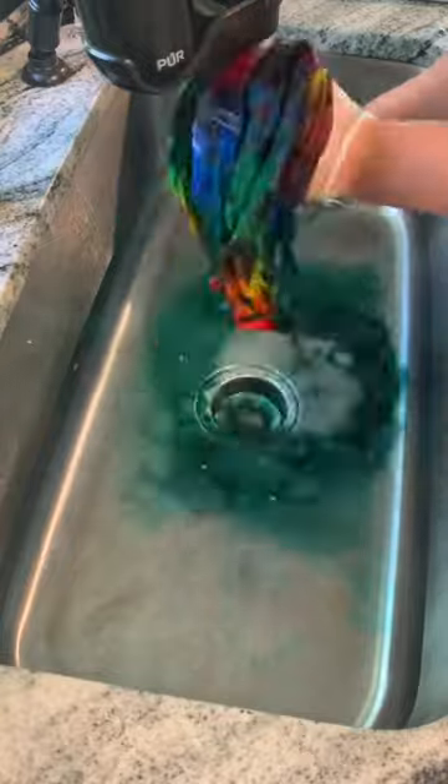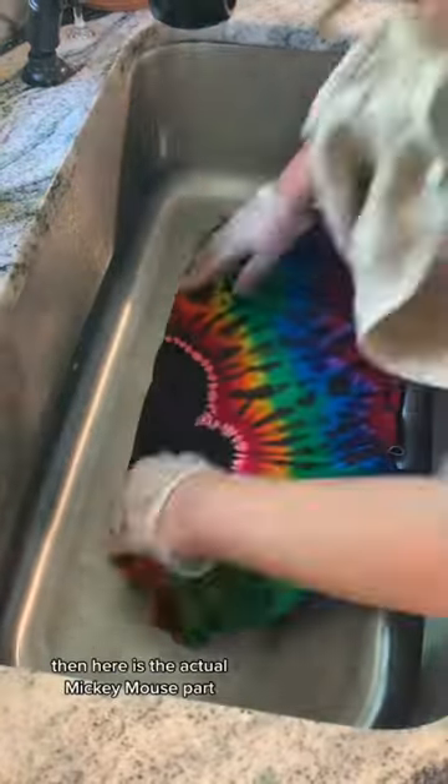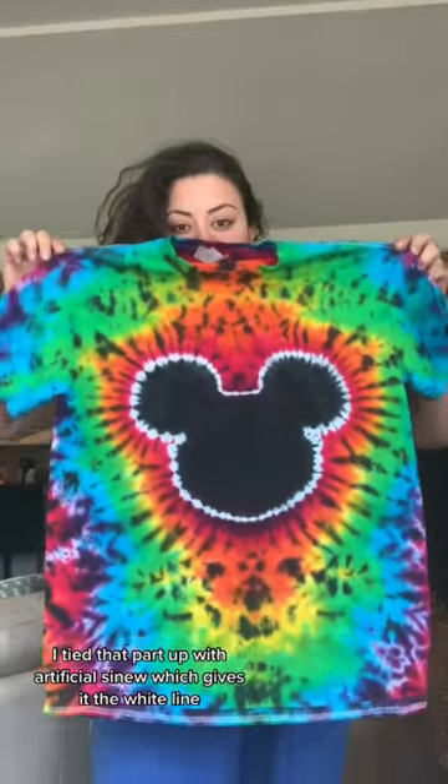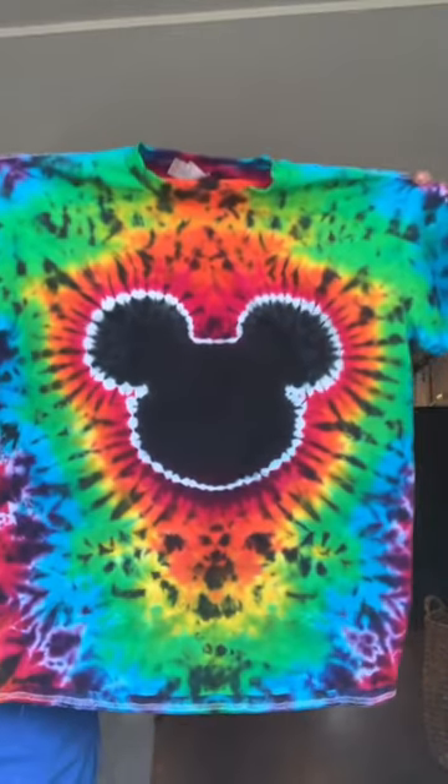Here is the background part, it's just rainbow. And then here is the actual Mickey Mouse part. I tie that part up with artificial sinew, which gives it its white line, and here is the final result.